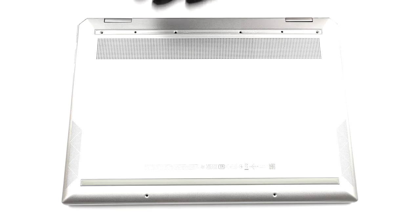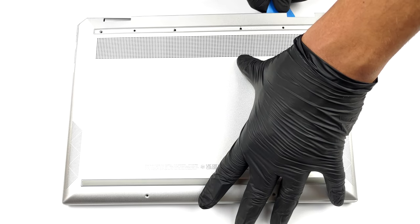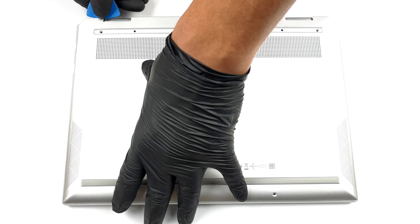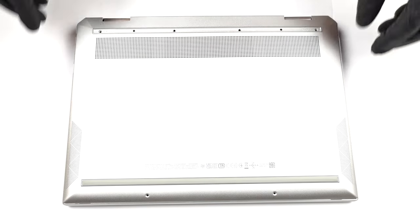To open this notebook's bottom panel, you need to undo two Torx head screws. Then remove the back rubber foot and undo the four Phillips head screws you see underneath it. After that, pry the bottom panel with a plastic tool.